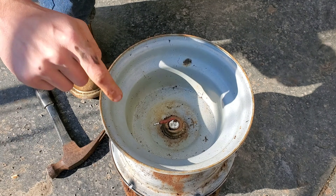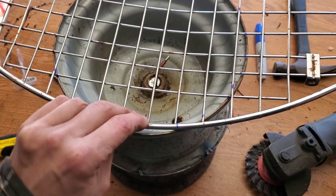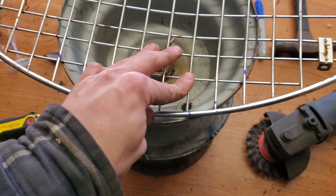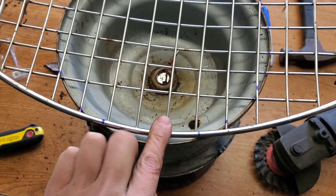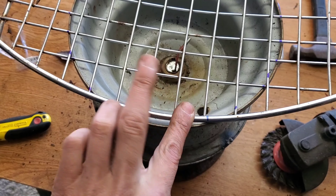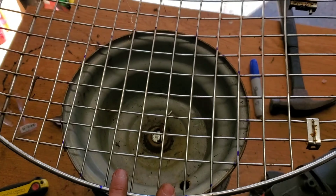Time to cut out a grill and we should be able to get this thing started. I've marked out a circle here that we're going to cut out using a grinder. I deliberately left this thicker piece right here so I can weld a hoop or something into this spot — that way you can pick it up after for cleaning.